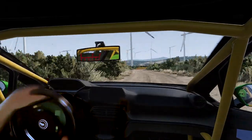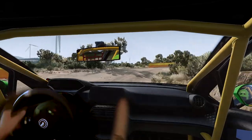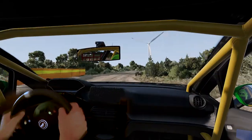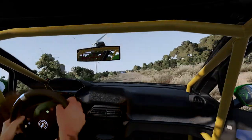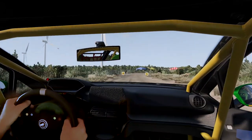Left, and open hairpin right, into flat left short, 70, six right, and finish.